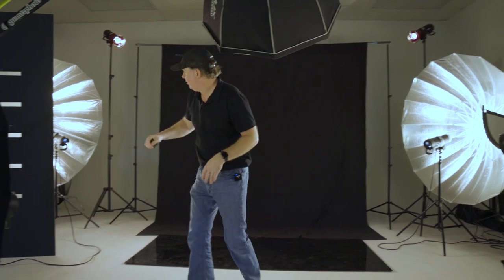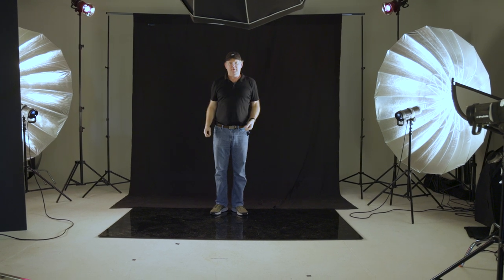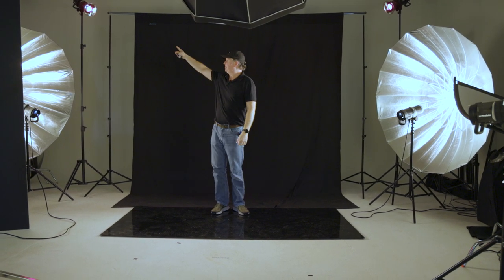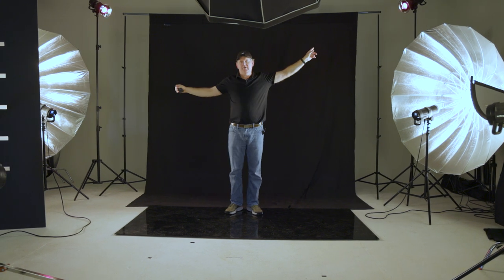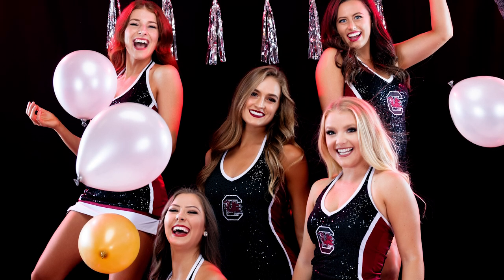It's really based on speed and the number of people I've got to run through in a short window of time. For the rest of this setup, I've got two large Westcott umbrellas on either side that give us that rim light, which brings the subjects forward from the black backdrop. We also opted for two gelled Profotos with reflectors that give a red or garnet type look to help differentiate this group setup from the other two setups.